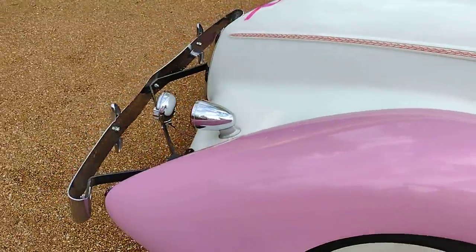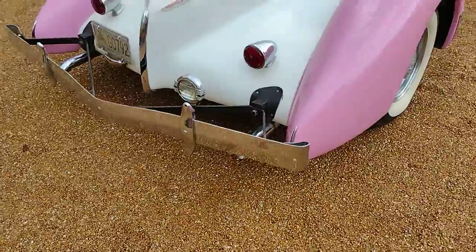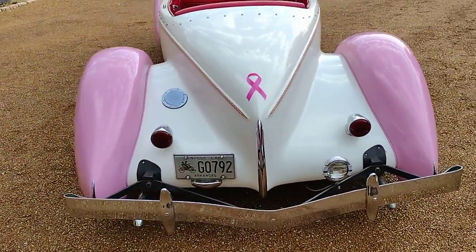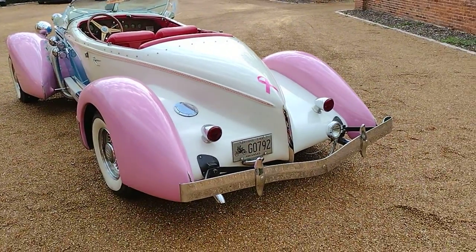Drives very nice, also. That's it. Thanks for looking.